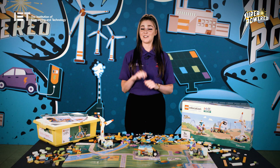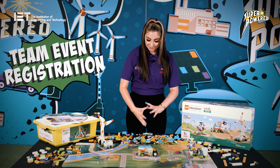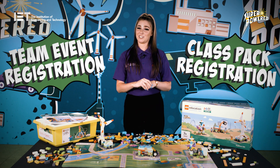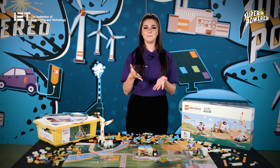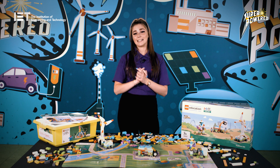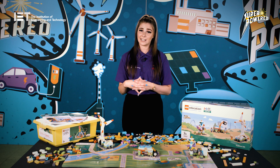There are two ways to run First LEGO League Explore: team event registration and class pack registration. Team event registration is for a team of 2–6 children who will complete the sessions in the team meeting guide and prepare to share their learning and ideas at a regional festival. Unfortunately, we're unable to match people up with groups and it's not possible for children to take part individually.